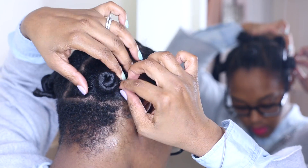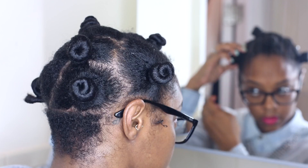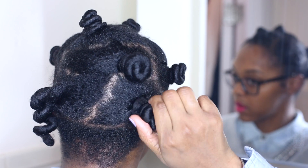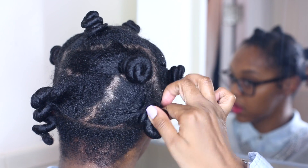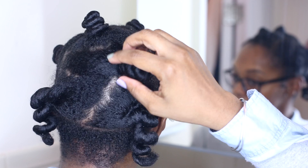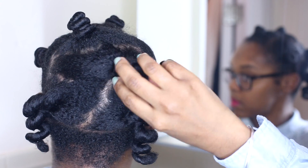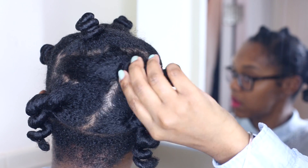When you take out your Bantu knots, make sure your hands have a little bit of oil — whichever is your preference; I use coconut oil. Basically unscrew the Bantu knots and take out your pins if you used them. Once the pins are out, unscrew in the opposite direction of how you Bantu'd your hair. Once you have it hanging, leave it alone until you've done the entire head.